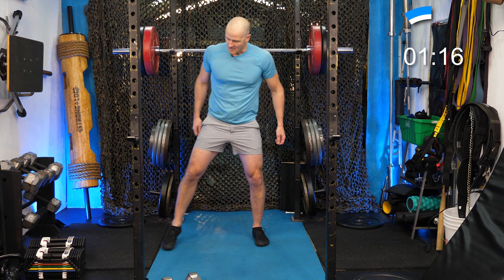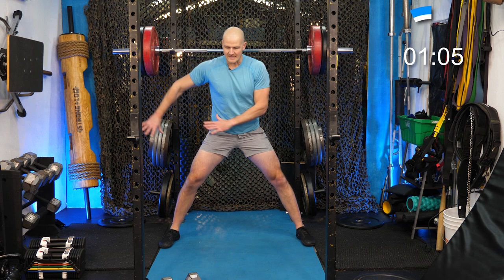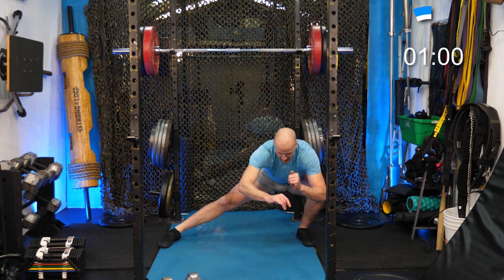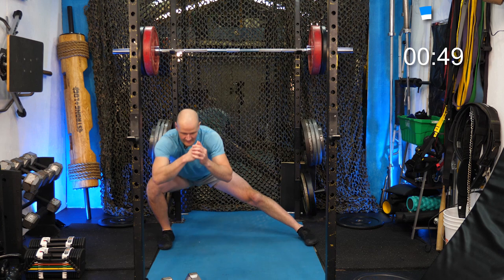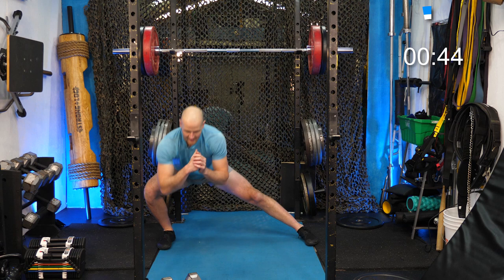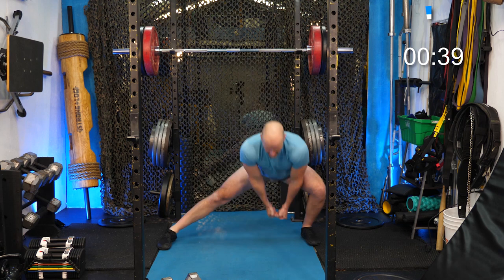For the lateral lunge, go a really wide stance with toes pointing straight — don't open the toes. Imagine there's a bench behind you the whole way, and you're sitting the butt on the bench to one side, then up, then to the other side. If we were doing the Cossack squat, we'd be low letting the toe open and staying low the whole time — the lateral lunge is a little less intense. You can hold weight in your hands to really get that pump going.